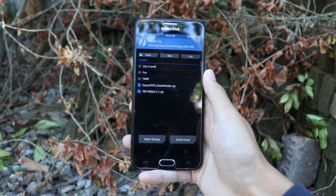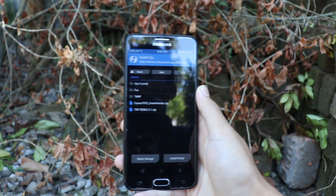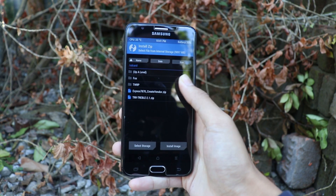All the links to the zip files are given in the description box. To install the ROM, first of all flash the Create Vendor zip file.